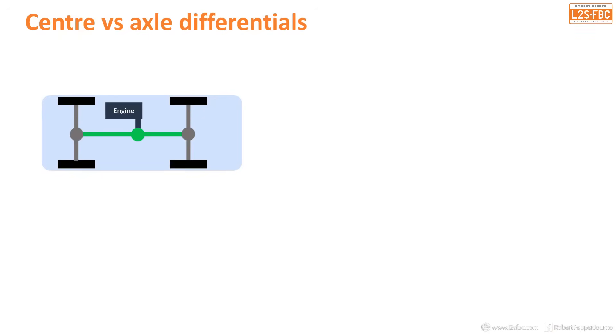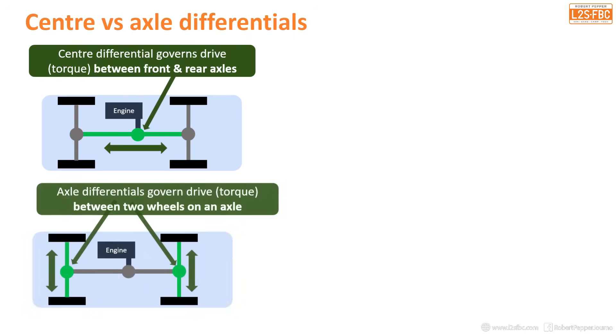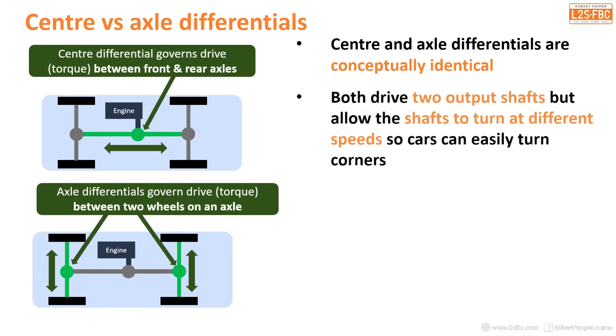Here's a diagram to illustrate the difference between centre and axle differentials. A centre differential governs drive or torque between the front and the rear axles. The axle differentials govern drive or torque between two wheels on an axle — you've got your front and your rear. Common to all types is that they are conceptually identical, and they both drive two output shafts which allow the shafts to turn at different speeds so the car can easily turn corners.